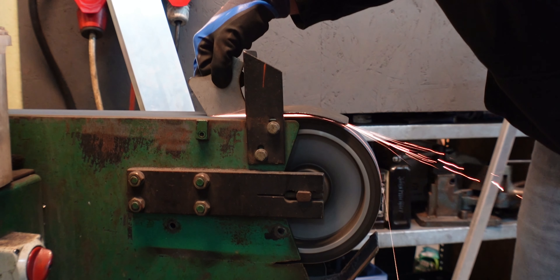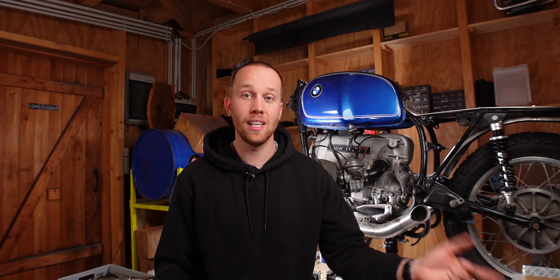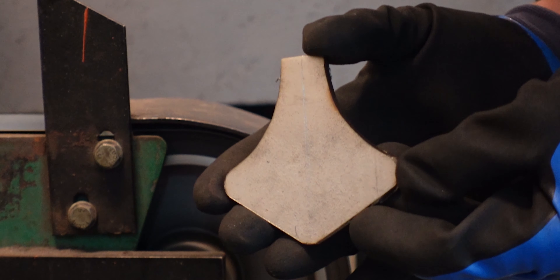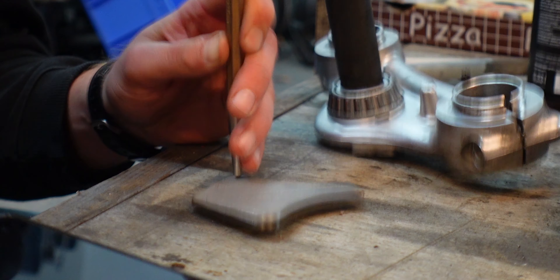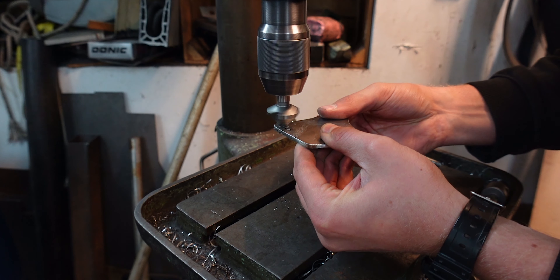I then cleaned everything up on the belt sander and made the radiuses look nice. Since I visited my good friend Nickel for this project in his workshop, I was able to use all of his professional tools, which is actually a lot of fun. Now that the bracket had the right shape, it was time to drill the first holes. For the first two I used a 6.5mm drill and cleaned them up with a countersink.